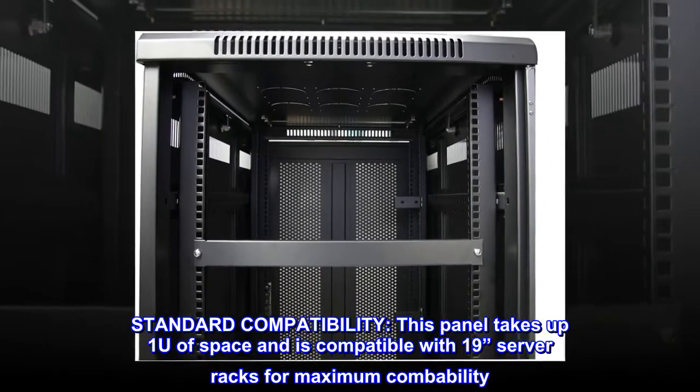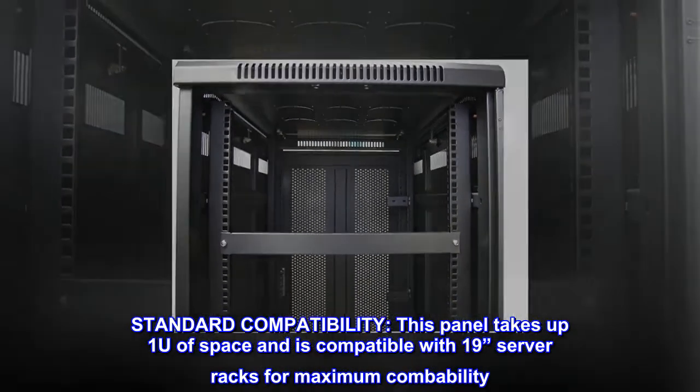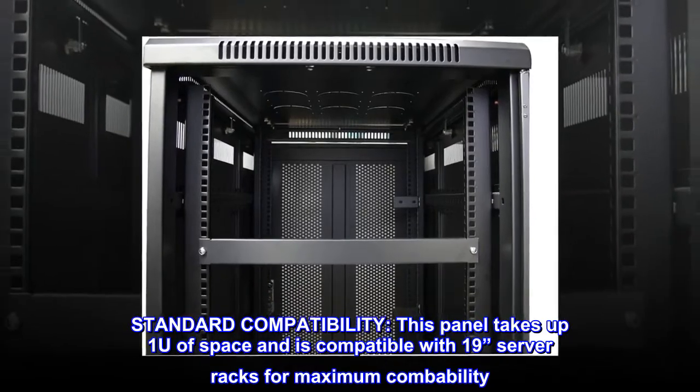Standard Compatibility. This panel takes up one U of space and is compatible with 19" server racks for maximum compatibility.